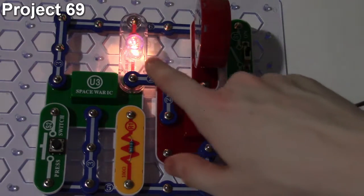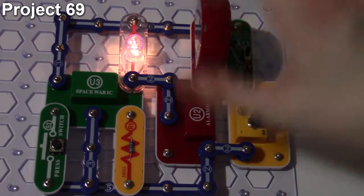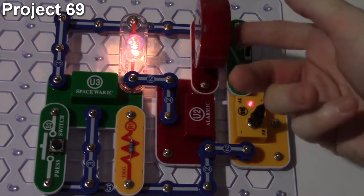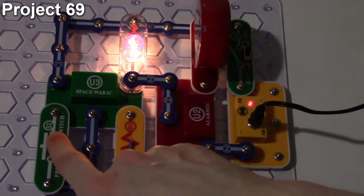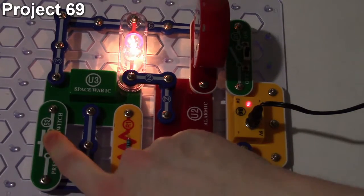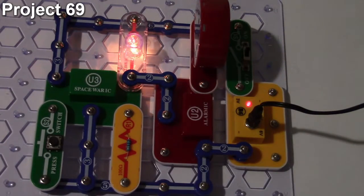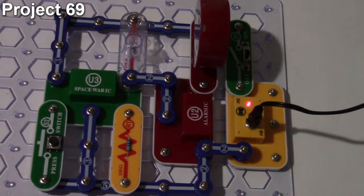The flickering is from the siren on the alarm IC, and the other sounds come from the space war IC. Pressing the button brightens the lamp and mangles the sound a bit, and when you let go it goes right back to the space war siren sound effect. That is how project number 69 works.